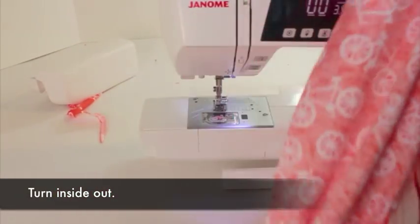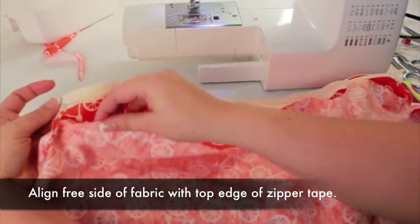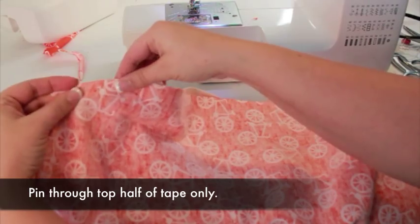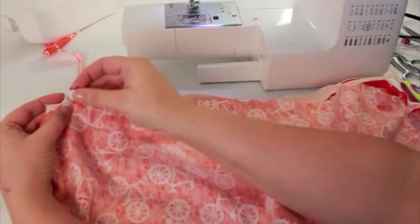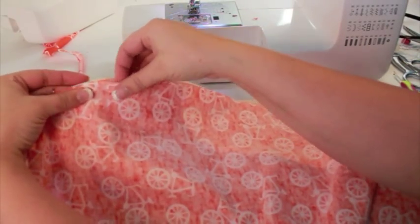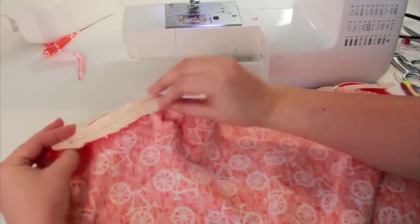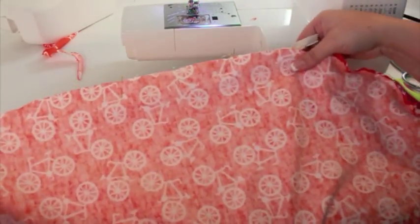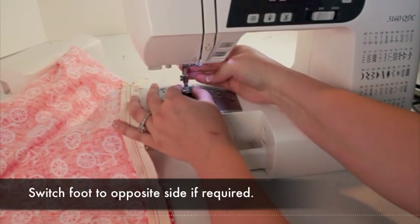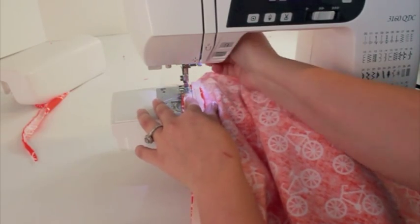Turn the slipcover inside out. Line up the free edge of the fabric with the free side of the zipper tape. Pin together, remembering to only pin through one half of the zipper tape. Sew the zipper in place. Depending on your zipper foot, you may need to switch it to the opposite side. Again, remember to stop to open the zipper.